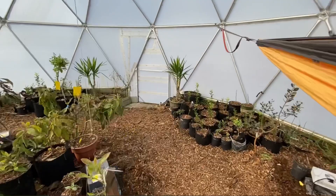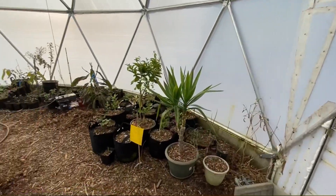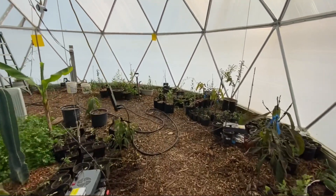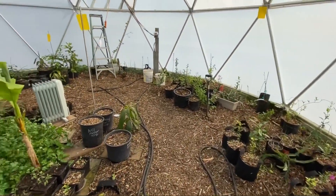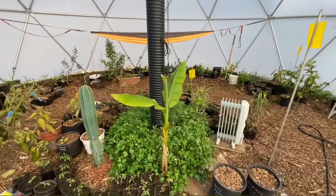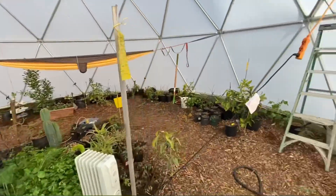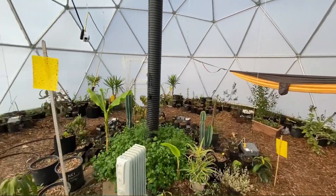So that's the quick tour of my greenhouse. If you want to see more videos like this, like and subscribe to my channel. Comment — I'd like to know what you think. I answer questions, so if you want to know something, feel free to ask. Have a good day.